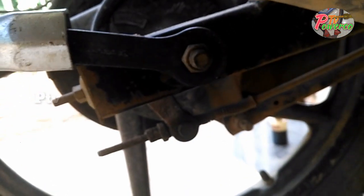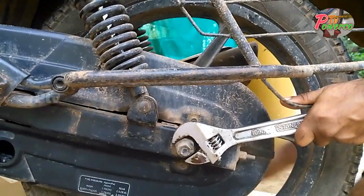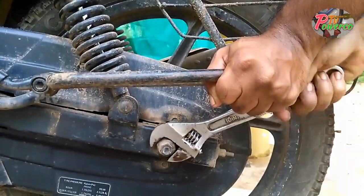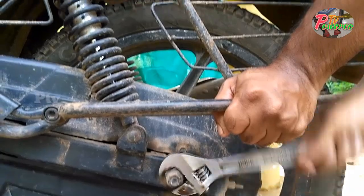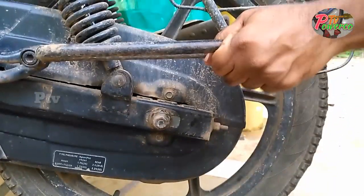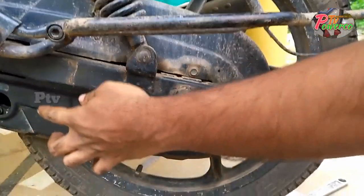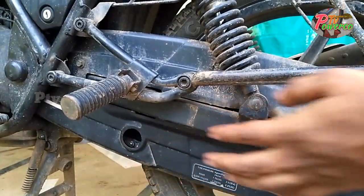We will use this. We will loosen the entire movement. We will choose the entire movement and loosen the chain.